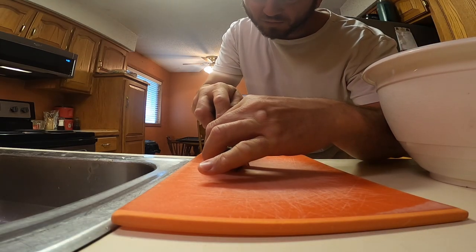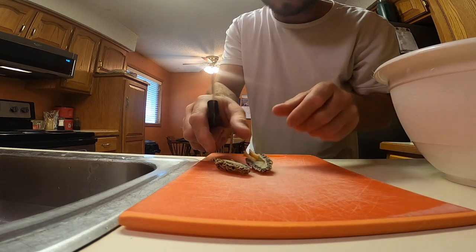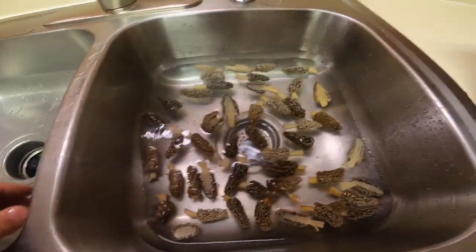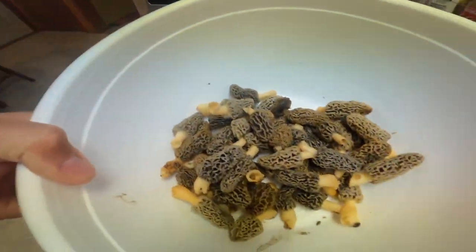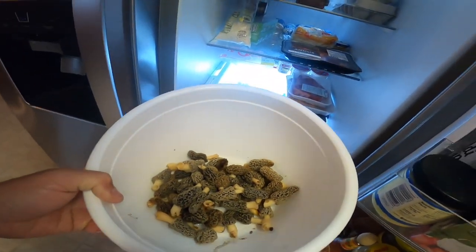After we find them, we like to slice them up. We're gonna leave them soaking in the sink to get all the little bugs and stuff out of them. I like to store mine whole — I really don't like to put them in a Ziploc bag sealed up, I like to let them breathe. So we're gonna let them soak in the sink and then rinse them off one more time.